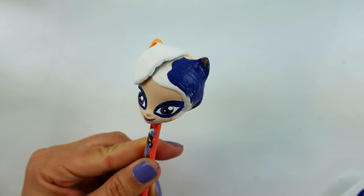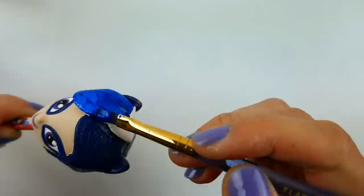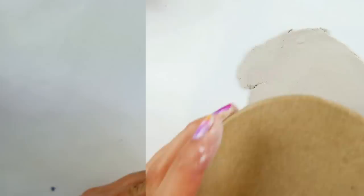Now we're ready for the hair — I'm going to paint it a dark blue. For the feather on her hair I'm going to use a brighter sparkly blue, and on top of it, after a layer of Mod Podge, I'm going to add a circle of dark blue, and on top of the dark blue I'm going to add the metallic pink.